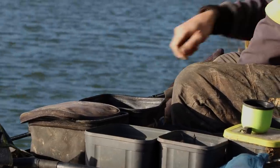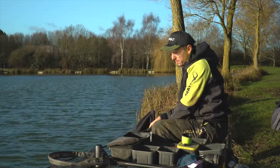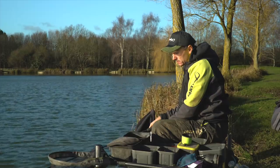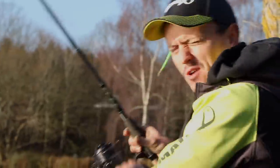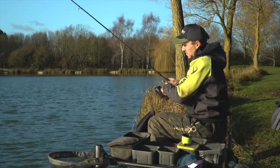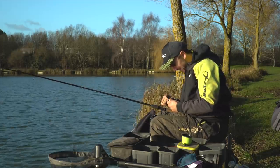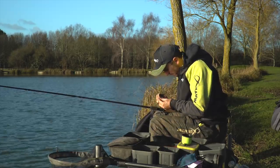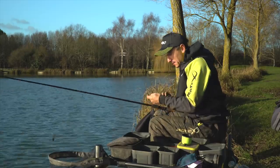Just gave it a tiny little pull as it got near the bottom, so the bait's bursting out of the feeder. There was a little indication straight away - that fish homed right in on that cloud. If you do it too much, you can sometimes bring a lot of small fish into your peg. So you've got to tailor your feed to suit what's happening.